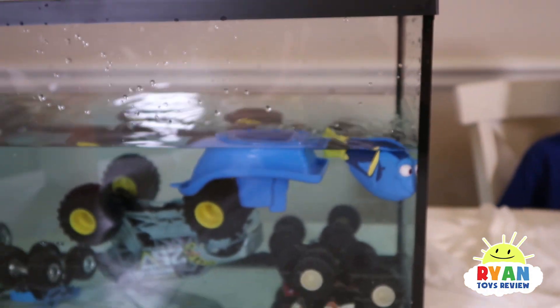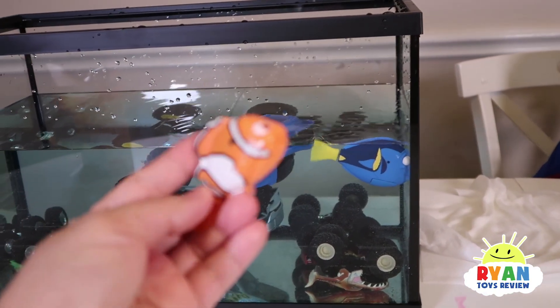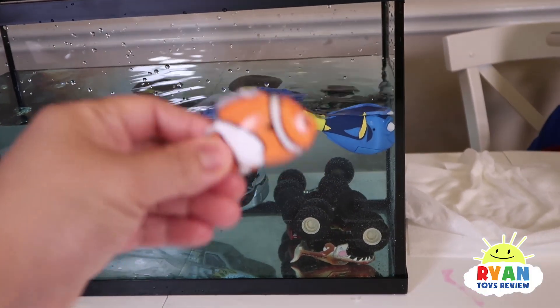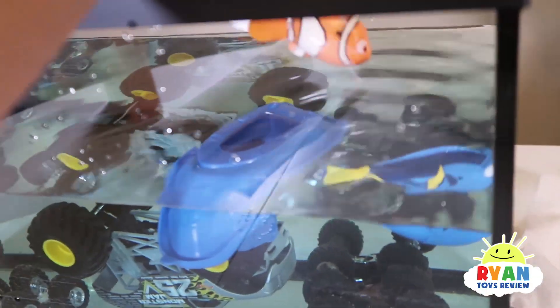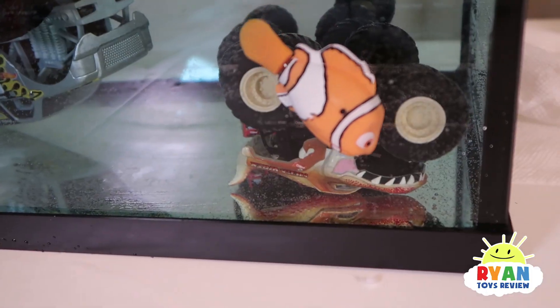Look who is here — Nemo! Our Nemo — I couldn't take the batteries out, it's a little bit stuck and the battery's out, so we can't actually swim, but we can pretend! Pretending is fun too, right? Yeah! Whoa, he's going down — he's diving! What are you looking at, Nemo? Diving underwater!